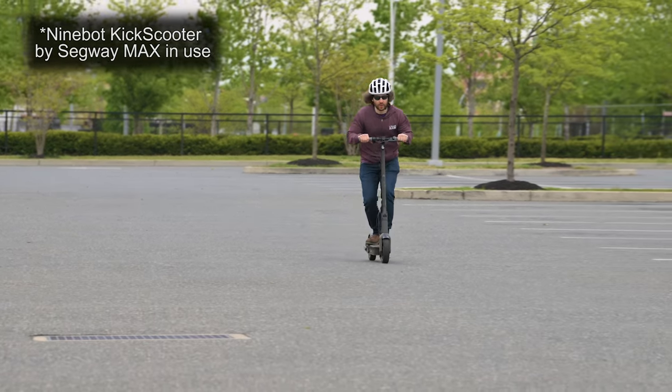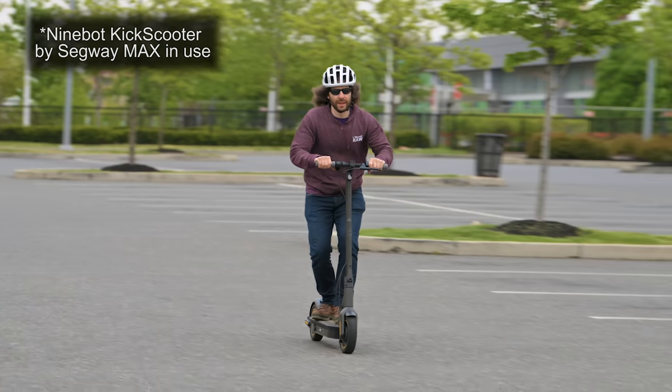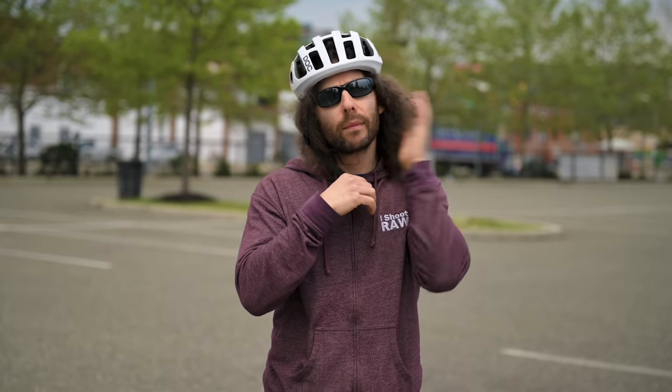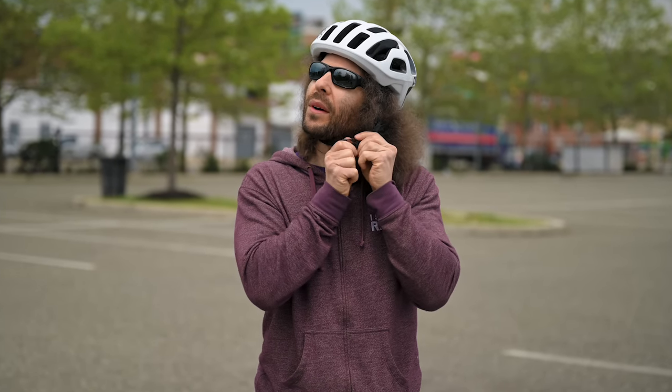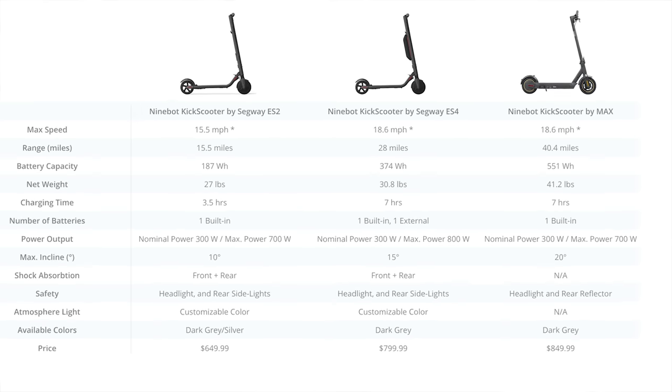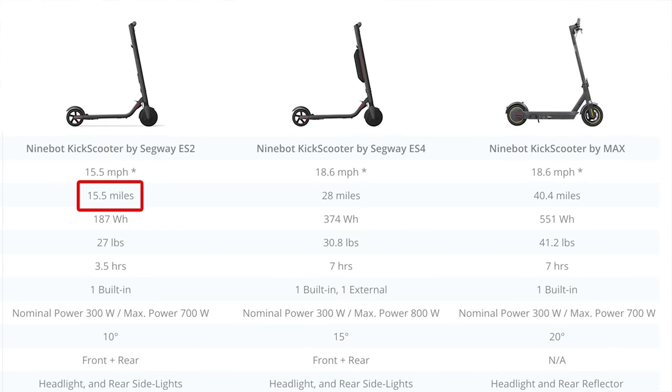I've been able to hit 20 to 21 miles per hour depending on a slight downgrade. Public service announcement: please consider wearing a helmet and taking other safety precautions when riding. In terms of distance, the ES2 will go 15.5 miles on a charge, the ES4 will go 28 miles, and the Max will go 40.4 miles on a charge.